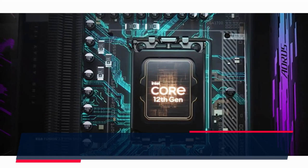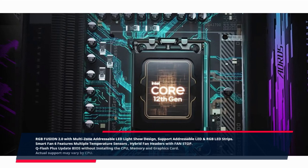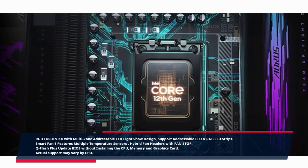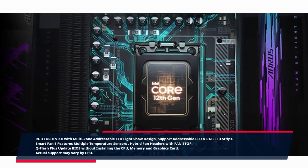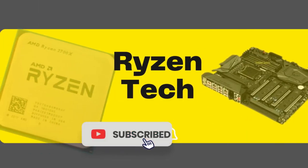RGB Fusion 2.0 with multi-zone addressable LED light show design supports addressable LED and RGB LED strips. Smart Fan 6 features multiple temperature sensors and hybrid fan headers with fan stop. Q-Flash Plus updates BIOS without installing the CPU, memory, or graphics card. Actual support may vary by CPU. Thank you for watching — please subscribe to my channel and turn on the notification button.